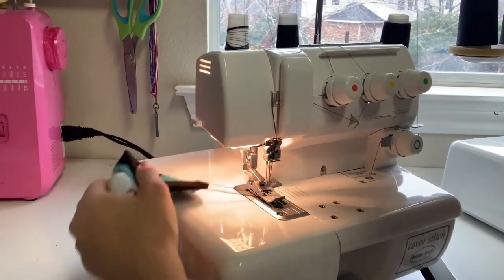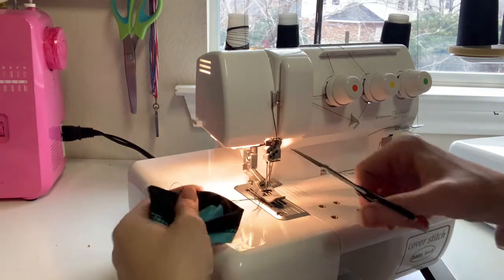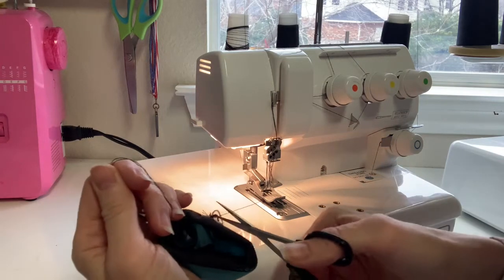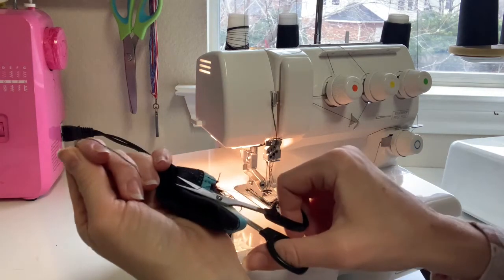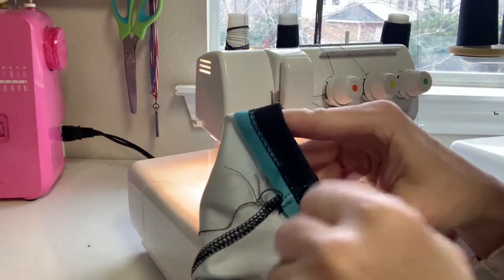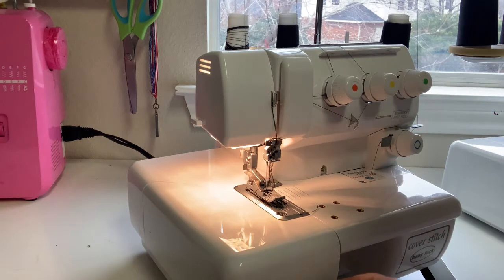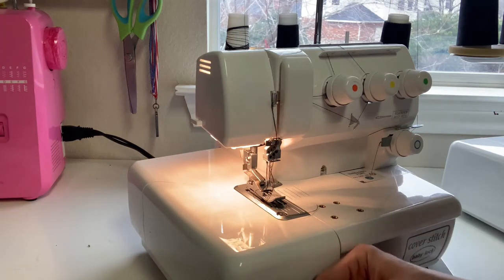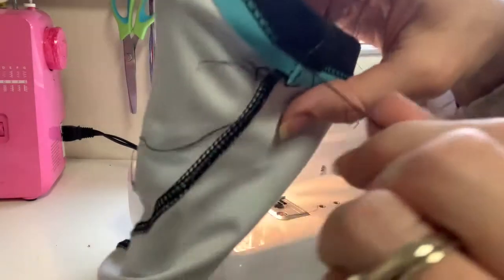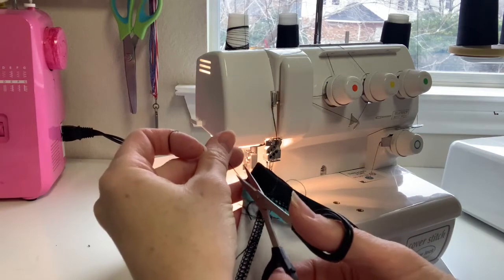To end the serger seam, I'm going to take my presser foot up, then pull my threads forward and yank them to the back, then cut my top threads. Pull it out and cut those same needle threads that went through, and then I have these two threads. I tie a knot with these — they're the needle threads that were pulled to the back — knotting them just so it doesn't come undone. There's my knot, and now I'm just going to cut off the rest.